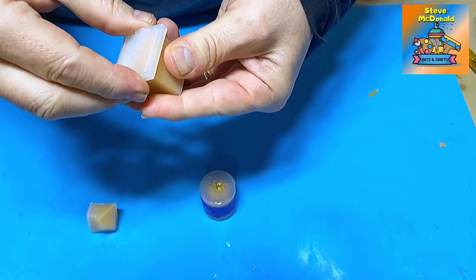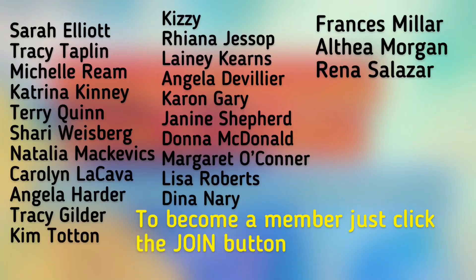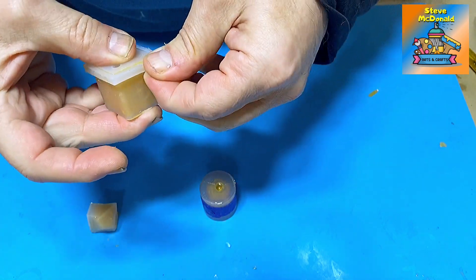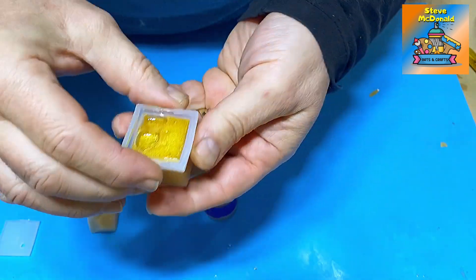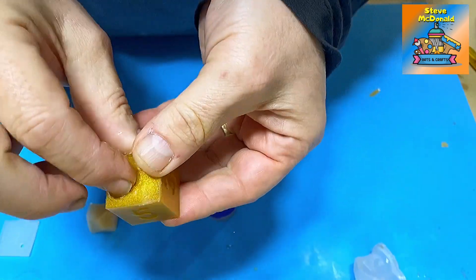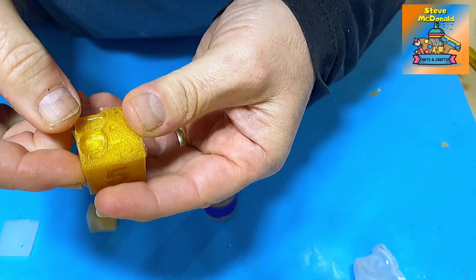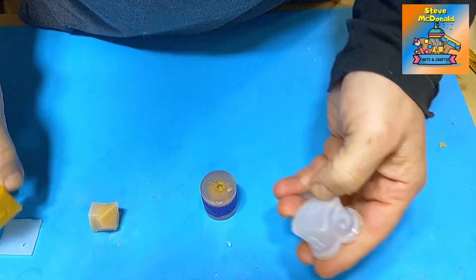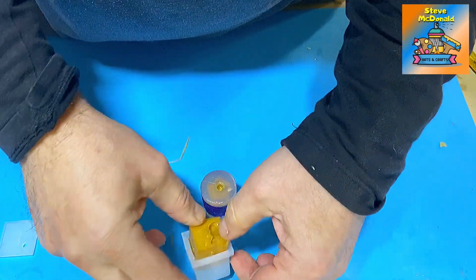These have all cured now and I left them for two days because I wanted to make sure they were fully cured so I didn't change the shape. And look — this is exactly what I thought would happen. There was air trapped underneath and as a result we've got a full air bubble there. Fortunately the number can be seen, so it could be filled quite easily by popping it back in the mould and filling it with a bit more resin.